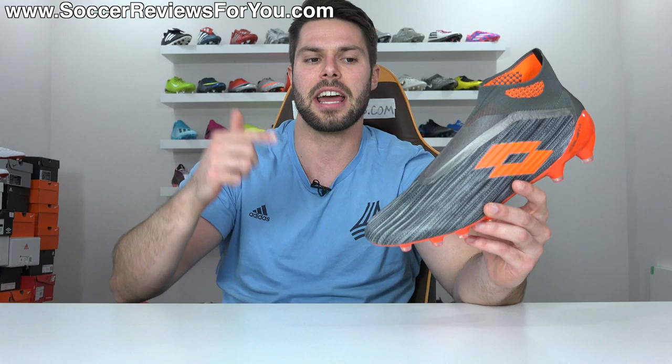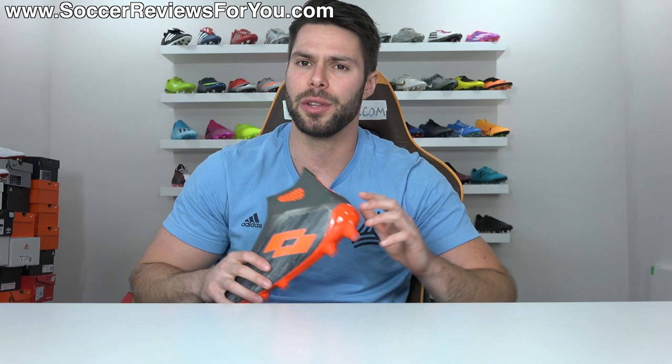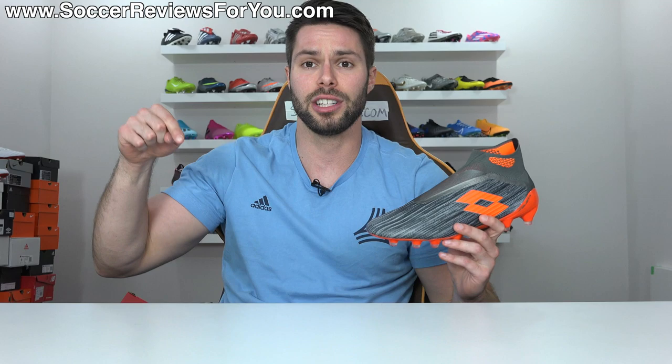That's it for my review — hopefully you enjoyed the video. If you did, be sure to support it with a like. If you're interested in a pair, click the first link down below — that'll take you to the review page on my website where you'll find buy-it-now links with exclusive SR4U coupon codes to pick these up below their normal 180 euro retail price. If you have any questions, leave them in the comments and I'll do my best to get back to you. Subscribe if you haven't already for daily videos on all the latest soccer gear, and you can find all my social media linked in the description. Thanks so much for watching and we'll see you in the next one.